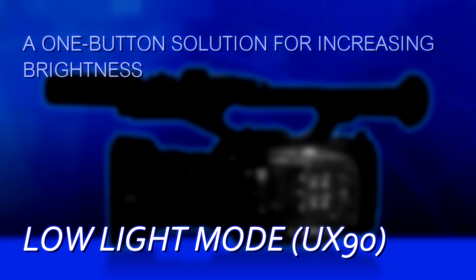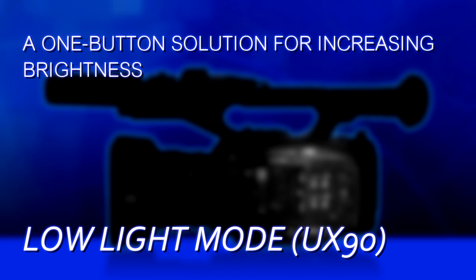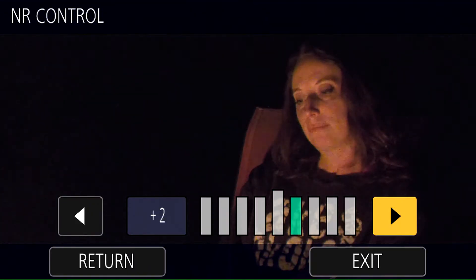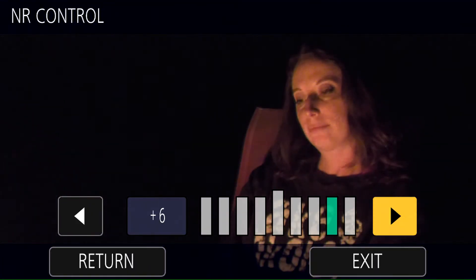There's not really anything magical that low-light mode does that you couldn't do yourself. You can assign the high gain to be 30 dB, you could assign the shutter speed to be slower. The thing about low-light mode is it's a one-button press that just takes over. The other thing is it only works when you're in automatic mode — it has to have automatic control over everything to do its magic. If you're going to use low-light mode, you might want to up the noise reduction level a little bit just to try to keep that grain under control.